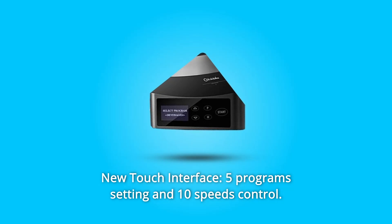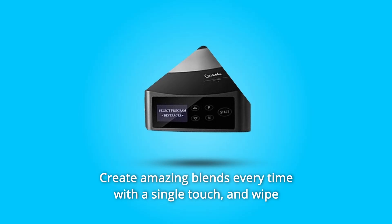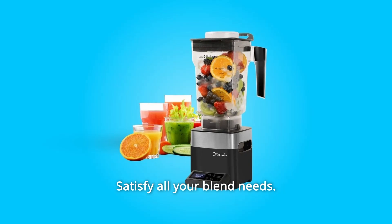Number 3: New Touch Interface. Five program settings and 10 speeds control create amazing blends every time with a single touch. Wipe it clean without the hassle. Satisfy all your blend needs.